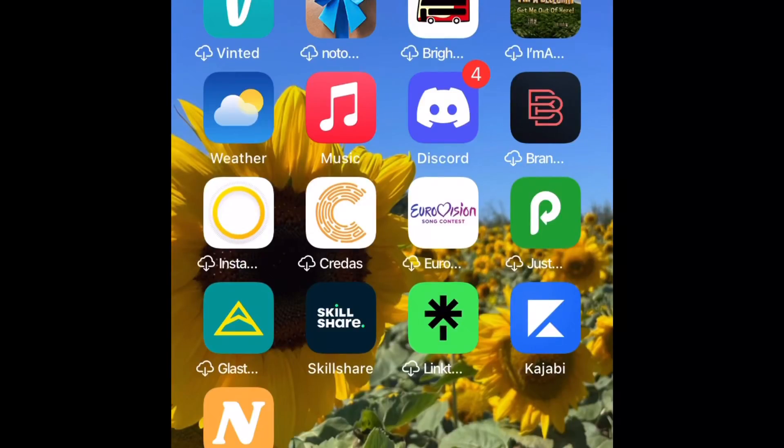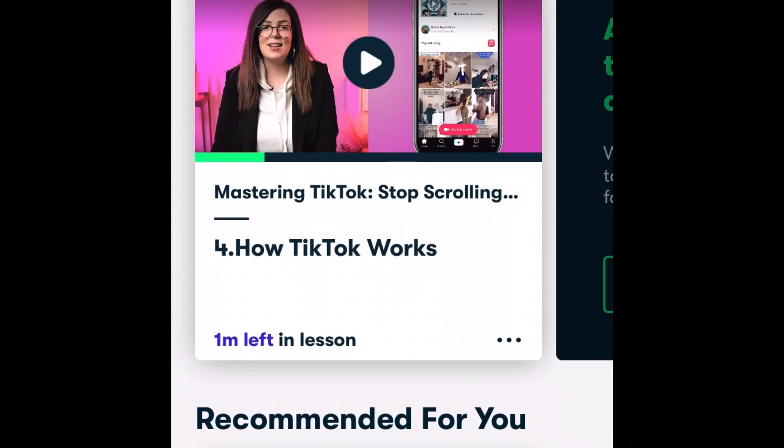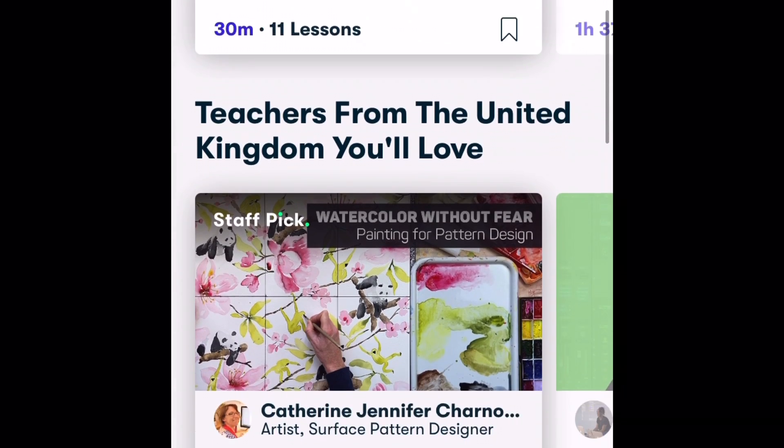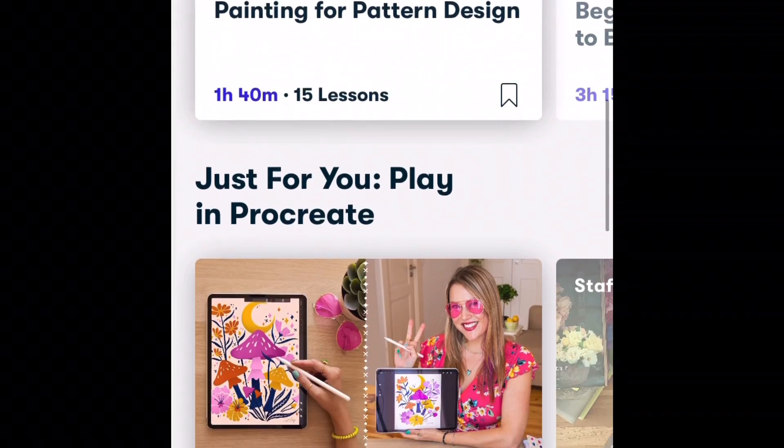As I said at the beginning of the video, this video is sponsored by Skillshare. They are an online learning community, and Andrea and I have been using them for a couple of months now. There are thousands of courses on there and they're adding new ones all the time. I thought for this video we'd have a chat with Andrea and find out what she's been watching. I found her — there she is.